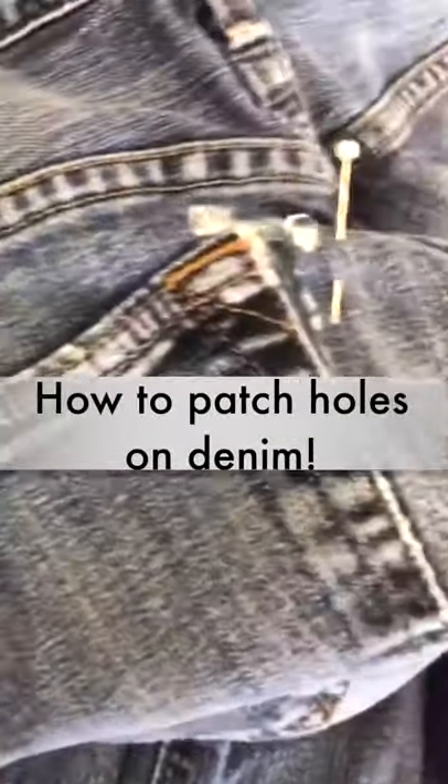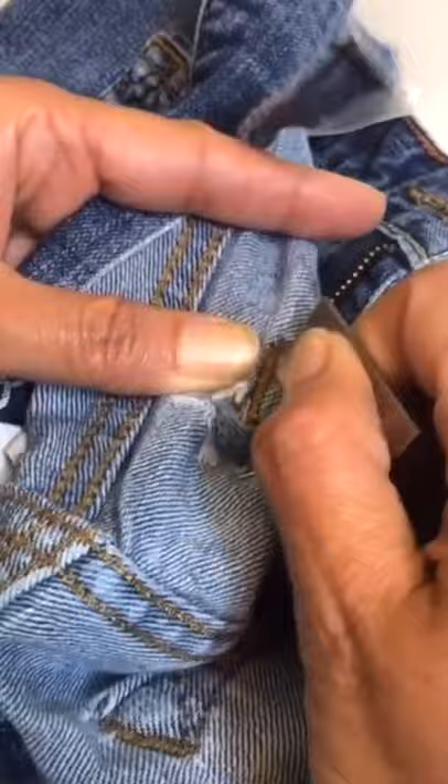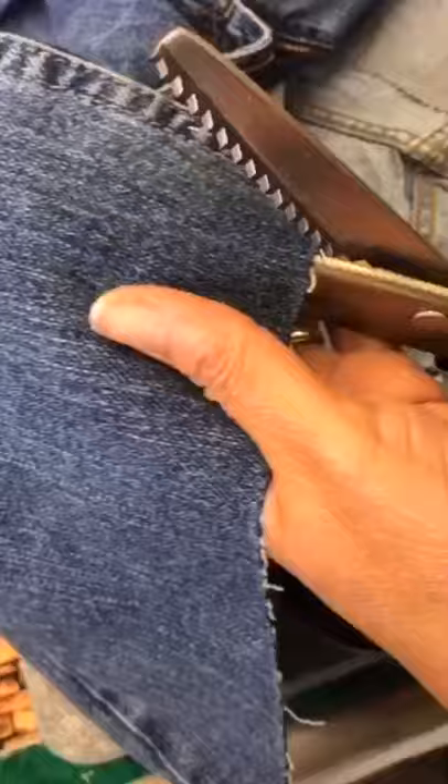Hello everybody! Today I'm going to show you how to patch up these little holes on jeans. This is a super common job we get. Here I'm using a razor blade and I'm going to go ahead and open the part very gently because I want better access to where I have the hole.